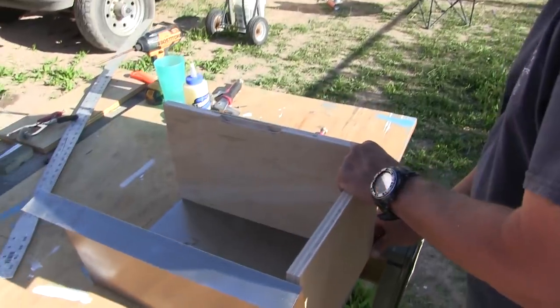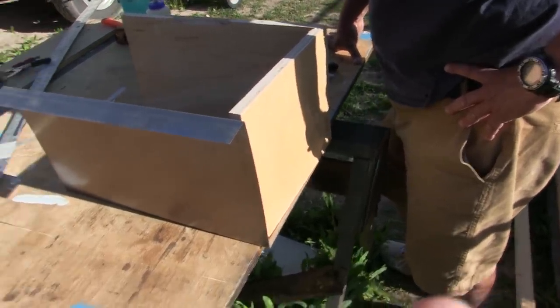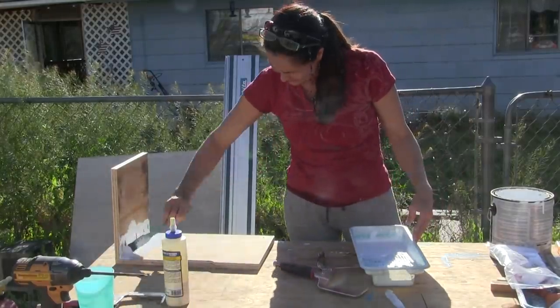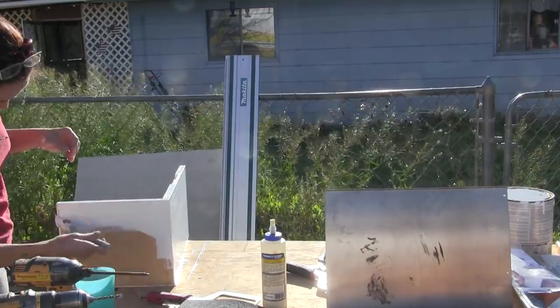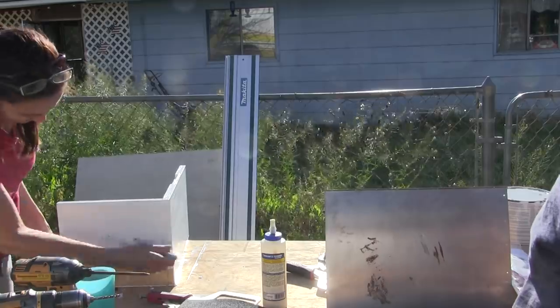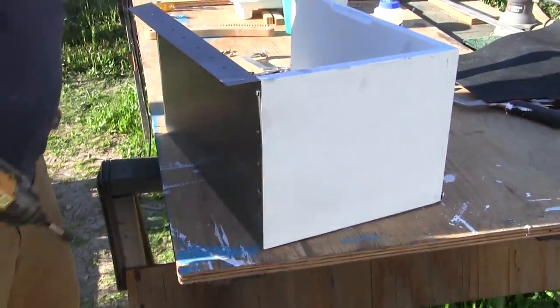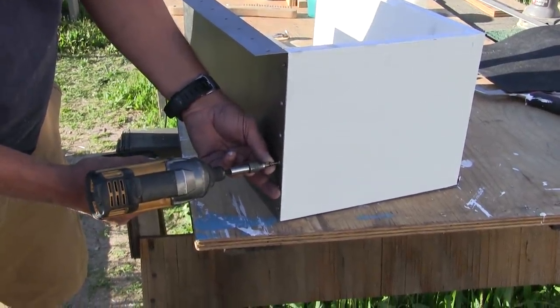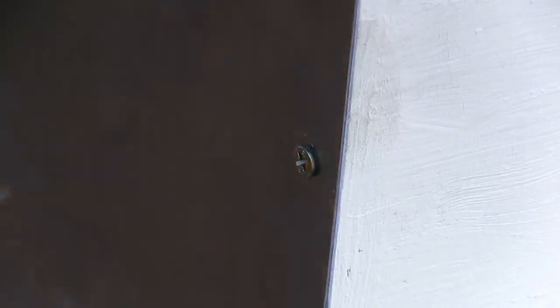This goes in here. Screws or painting? It's paint time, yeah. When we cover this in flex seal or something like it, it will be really, really strong — or rather, really, really waterproof, which is more what I'm after here.